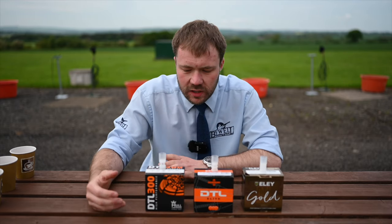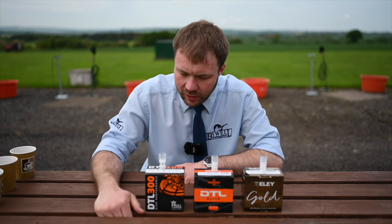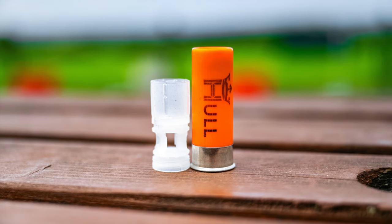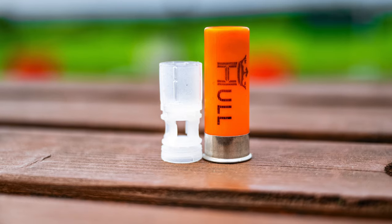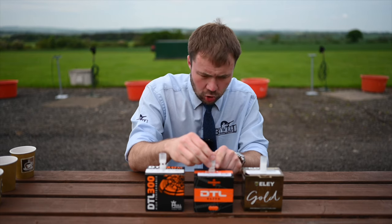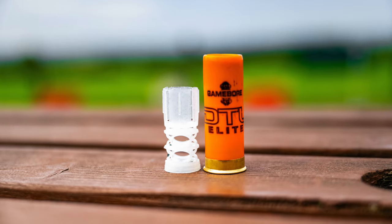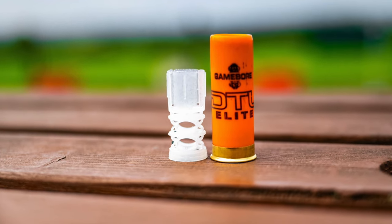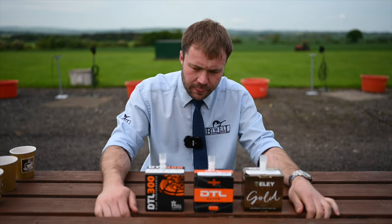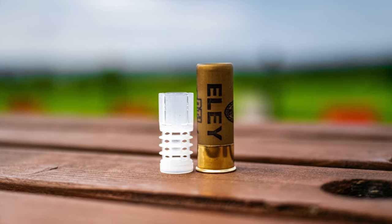Today we've taken them to bits and had a look at some of the components, which has been very interesting. The first thing we noticed taking the cartridges apart was the wads, as we can see here — all doing the same job. The interesting part that varies is the bit that sits underneath the cup which holds the shot. These are all designed to deform when it comes out the barrel, affecting the velocity, the felt recoil, and various other things. They've all got a slightly different design, each manufacturer taking their own approach to how that helps the pattern, which is the important thing at the end of the day.